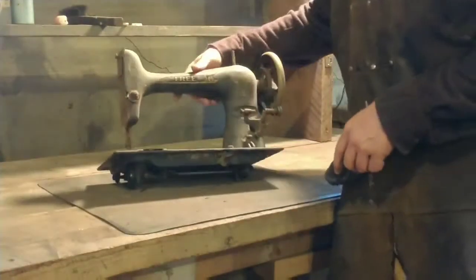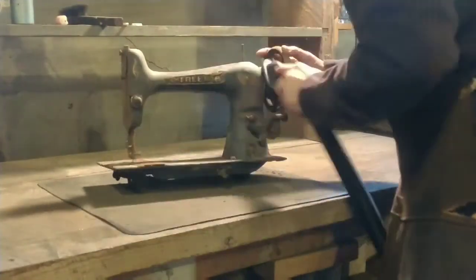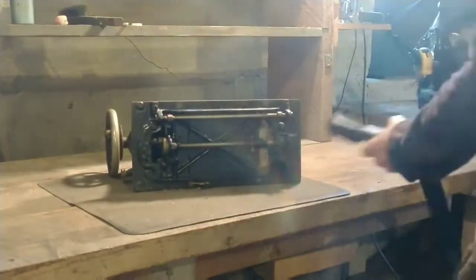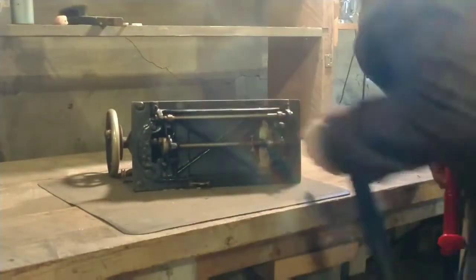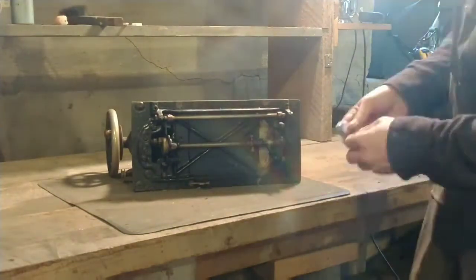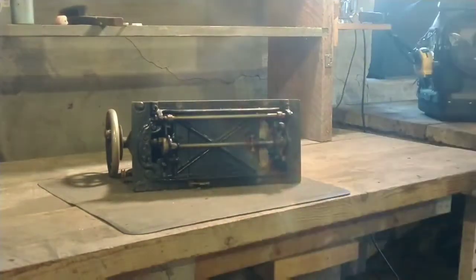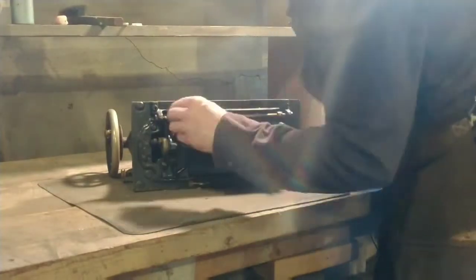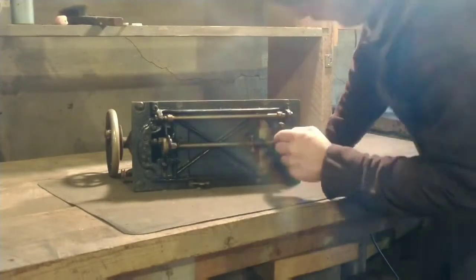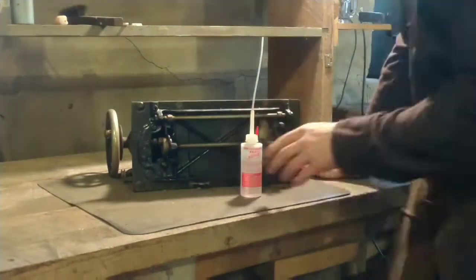This is the head of the Free sewing machine removed from the cabinet and placed on the bench. Knocking off the big dirt - this thing was filled with lint and nothing moved. You could just jiggle the hand wheel, the balance wheel, back and forth about an eighth of an inch, but nothing turned or moved at all, as you can see in the previous video.